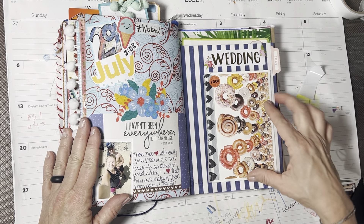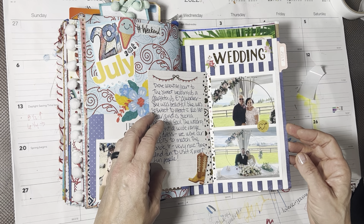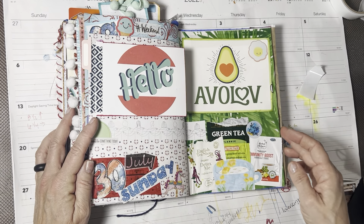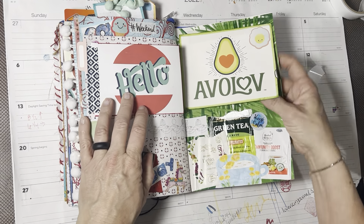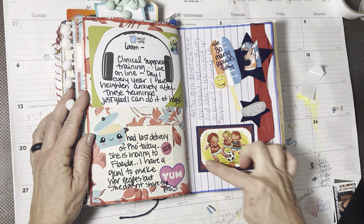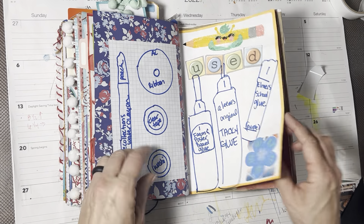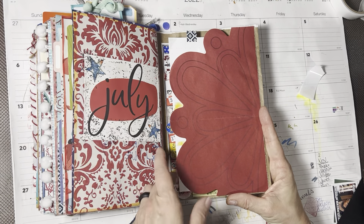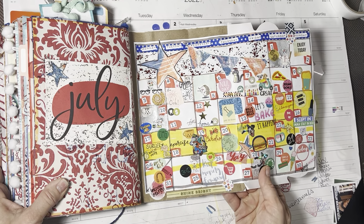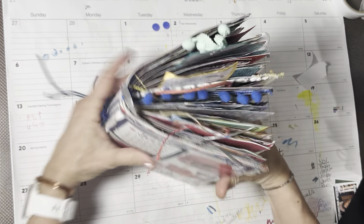My son and girlfriend went hiking this day. We went to a wedding this day - that was so much fun, really fun. Some flips. There's my used page for July, and here is my calendar for July, which I really like - I like the flip out. Super fun. So that was July. I love that journal - I mean, like, yum.